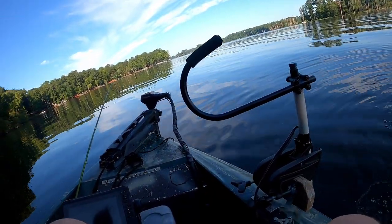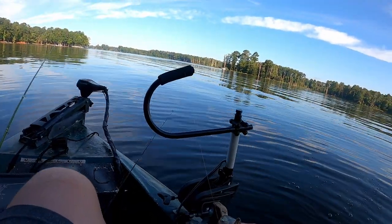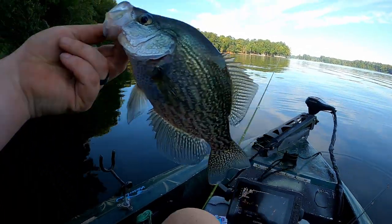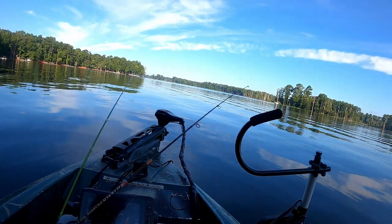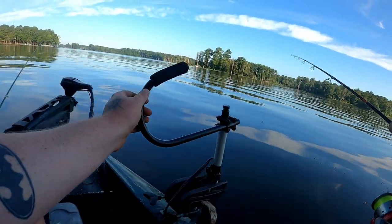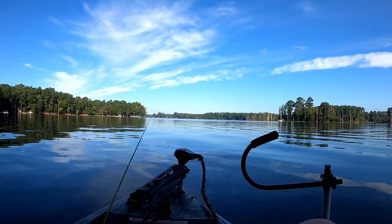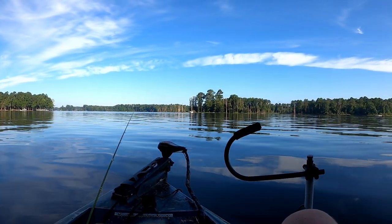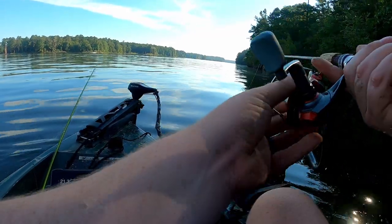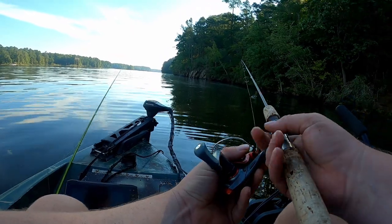Another nice one. There we go. Another nice one to add to the stringer. There's a lot of fish out here but man they are picky. That was a light bite too. And the current in this river, every time I get on them it makes me want to go back. But I think we're going to figure something out now. I don't know if we're going to get a limit but we're going to get some nice fish. Took me a while to get my bearings, but we're going to see how many we can put in the box today.